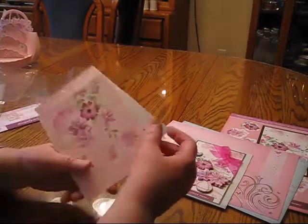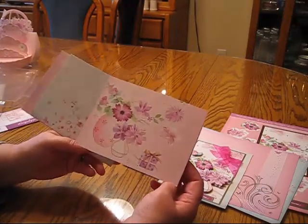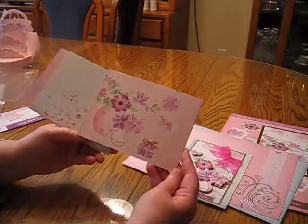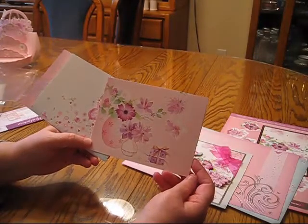Now I have pieces left over and candidly I haven't finished these yet, but I wanted to show you what I could do with the other pieces. By cutting the corner on a piece of cardstock and using that layering on another card, I'll get another beautiful vase. I'll just add some bling and a greeting to that and it'll be great.